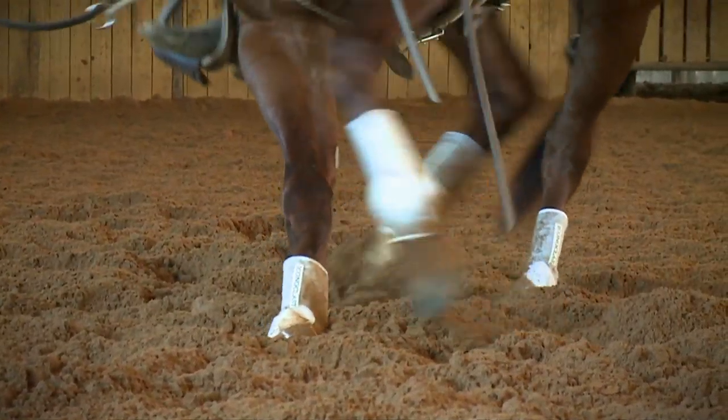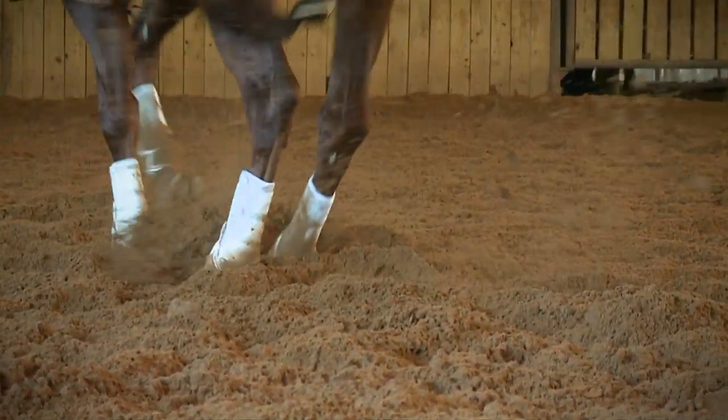My name is Ward Hyde. I'm the inventor of the Iconoclast equine support boot. Today, I'd like to help you understand the function of the Iconoclast boot, why we developed it, and what its actual purpose is: providing beneficial support and protection to the equine leg.